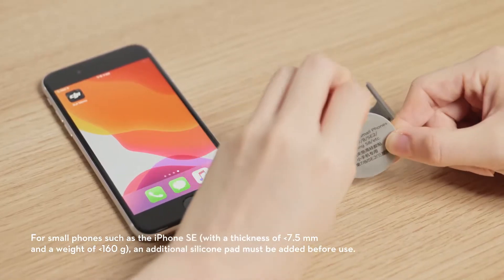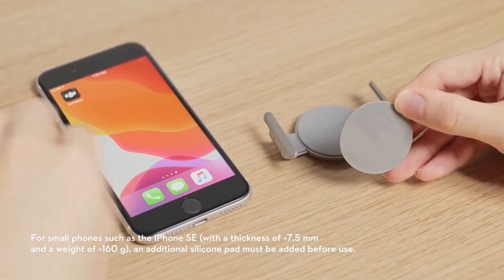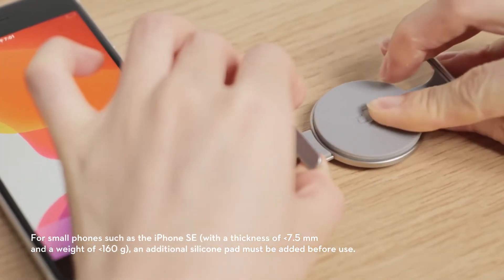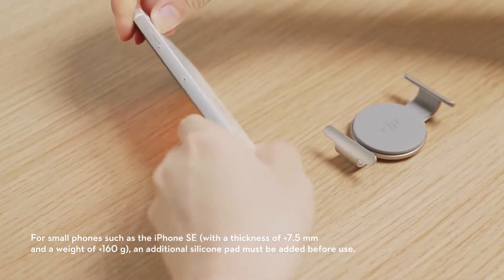For small phones such as the iPhone SE, with a thickness of less than 7.5 mm and a weight of less than 160 grams, an additional silicone pad must be added before use.